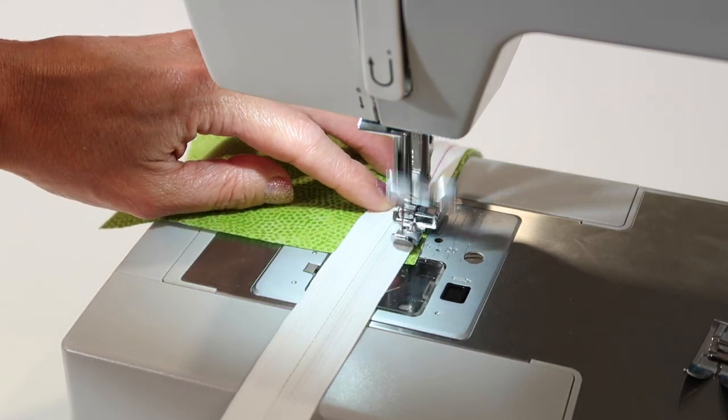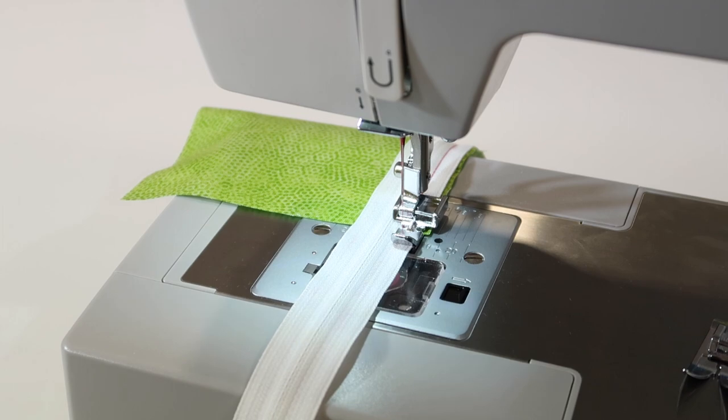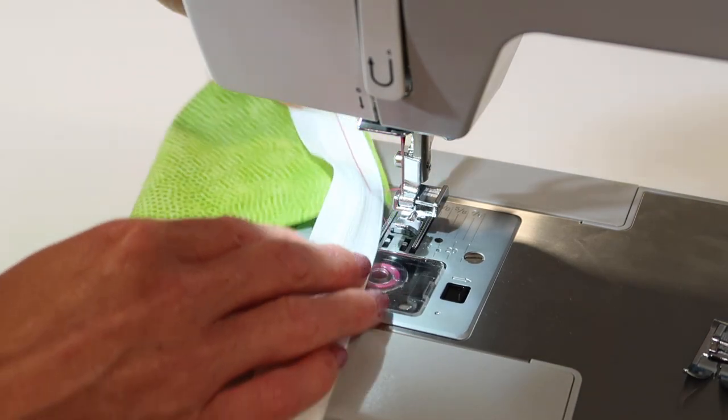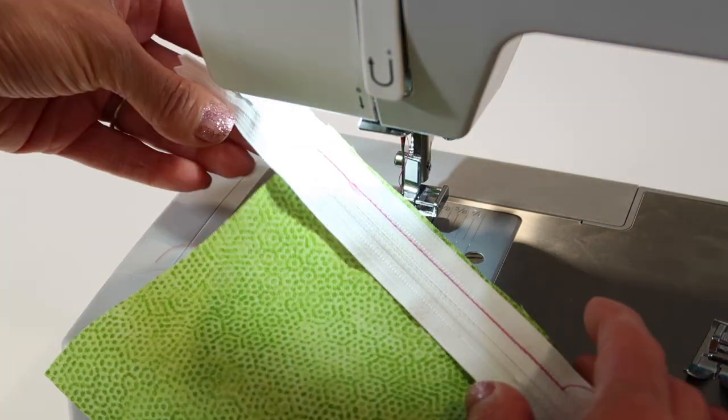These days, pattern designers have found ways to make sure it actually makes sense to put the zipper in — good pictures, good graphics, good directions. Traditionally, that's usually how the first side is attached to your fabric, right sides together here.